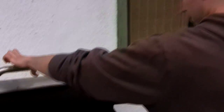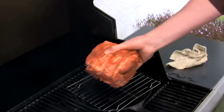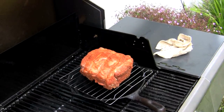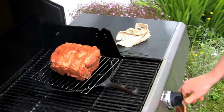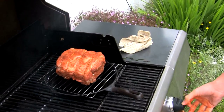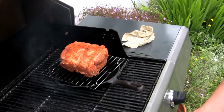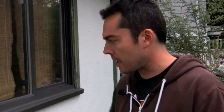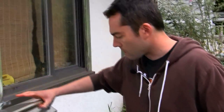Now the barbecue is nice and hot — you can see the water is starting to evaporate — just place them right there. Then I'm going to turn the burner that's underneath all the way down to low, as well as the burner in the middle all the way down to low. We'll just have the one on the side cooking, so it's going to come around and kind of bake it. I'm going to close that up and we'll apply some beer to the goods.